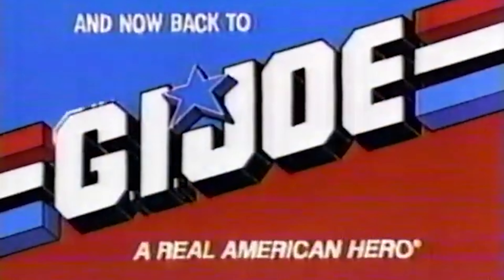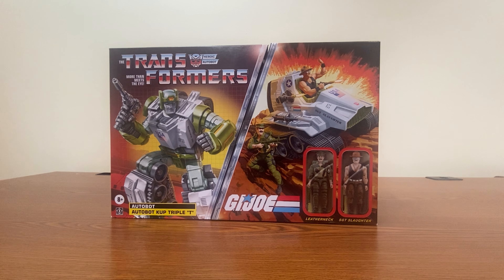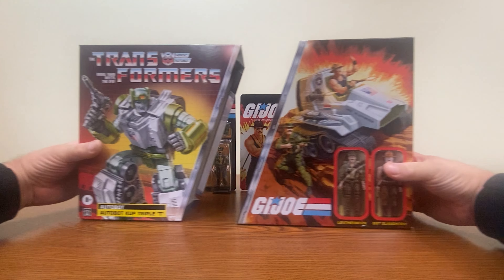Now back to G.I. Joe. This is the Nightwolf howling at you and today we're going to be doing part two of our Transformers G.I. Joe crossover figure of Autobot Cup as the Triple T. This time we're going to look at the action figures of Leatherneck and Sergeant Slaughter.